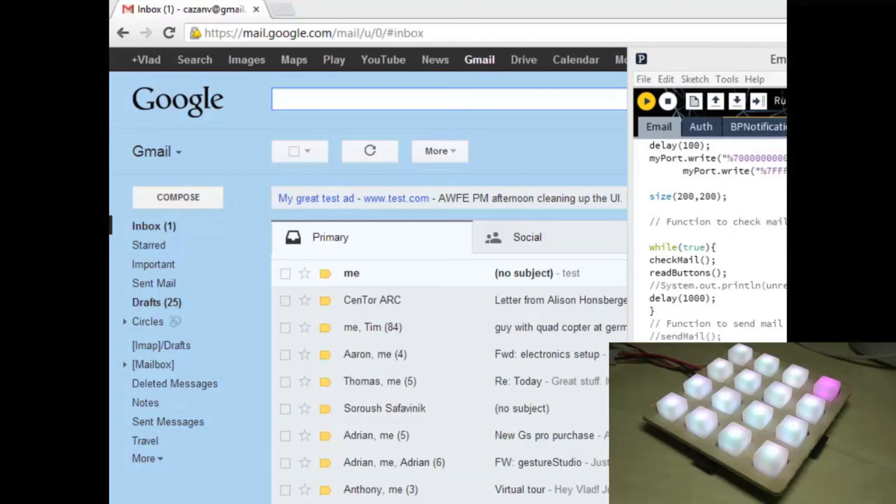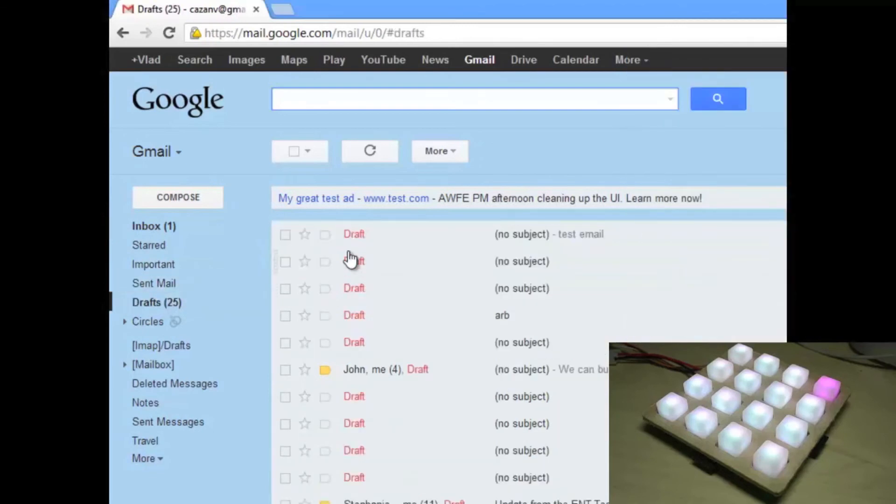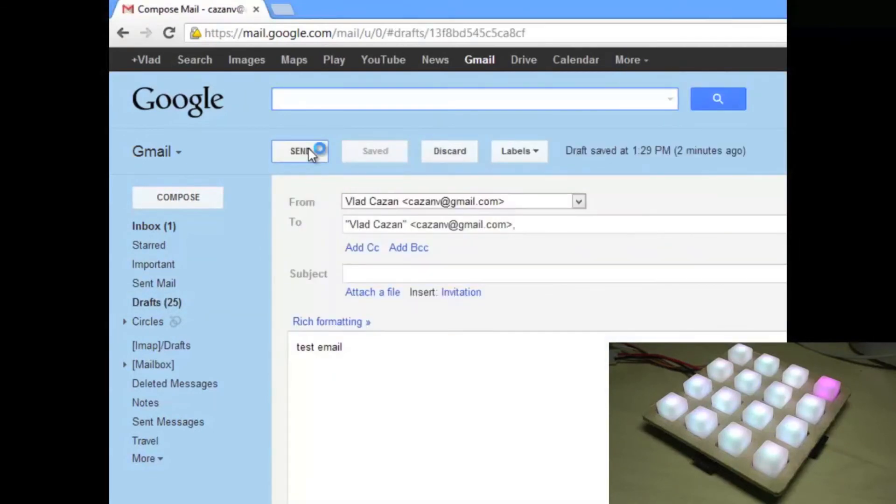Lastly, I also wanted to see if the button pad could be an effective tool for notification services. I wrote a simple IMAP server lookup that would constantly check your inbox for new and unread emails. The number of emails in your inbox would be represented by the number of LEDs that are lit.